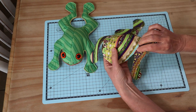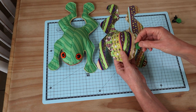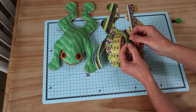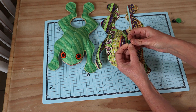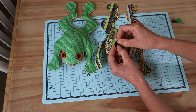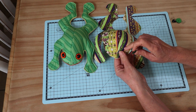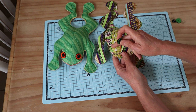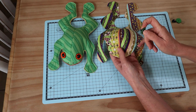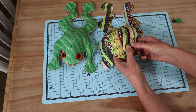The next step is to add our eyes. Whether using buttons or safety eyes, I've marked the very center of the circles and made a hole just big enough for the shank to pass through. Make sure when using safety eyes that you push all of that fabric right down to the base of the eye. Transfer your markings from the pattern pieces for the eye spots and mouth marks, then add the shank through the hole.